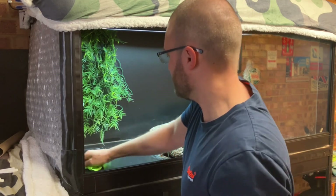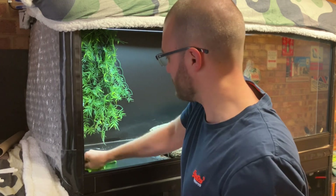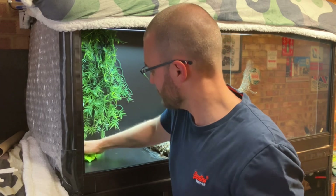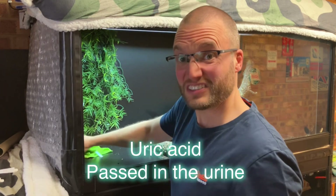Leave it as we put it here, because that will stain — the snake waste will burn into the enclosure, particularly because I've got no substrate here. It's very acidic and quite stubborn to get off.